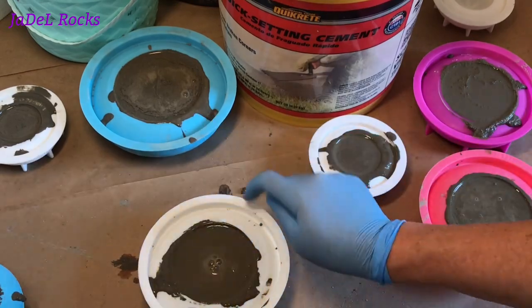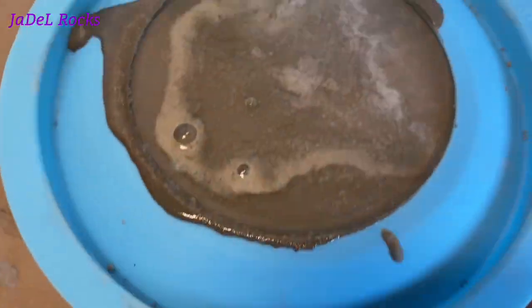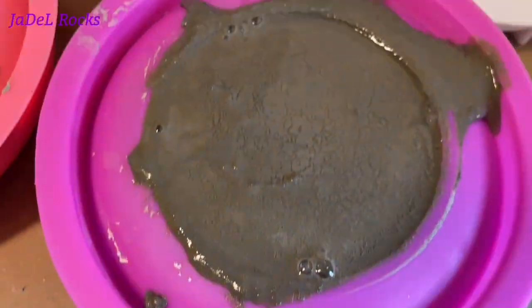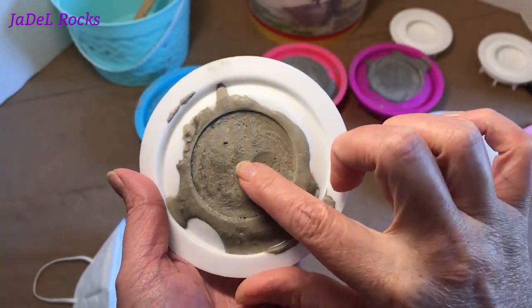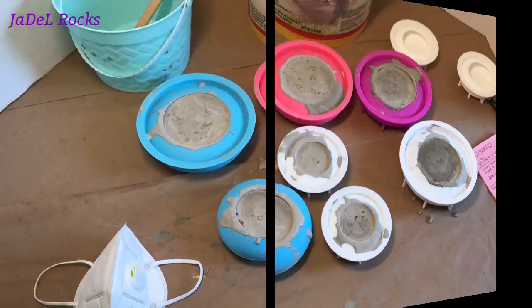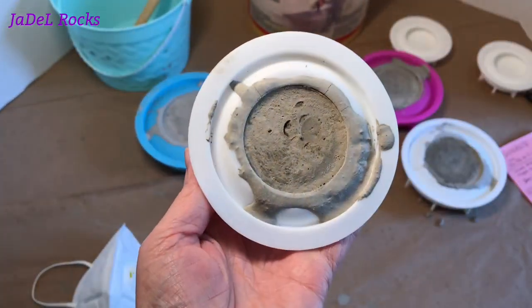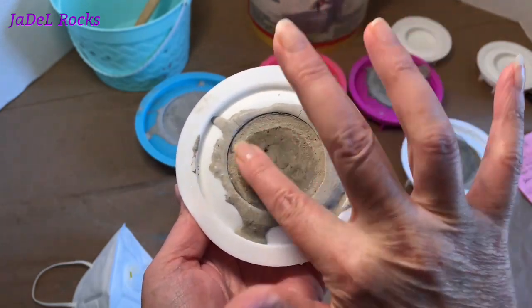Cross your fingers that all the bubbles come out of these — I'm not seeing too many rise. Alright, I'm going to start counting down and see how long it takes these stones to dry. Let's take a real close look and see what we're working with. It's been two hours and it's still not dry — I'm getting really nervous. I'm going to be good and wait another hour. It's been three hours and I don't think it's dry. I'm going to try to pull it from the mold anyway and see what happens.